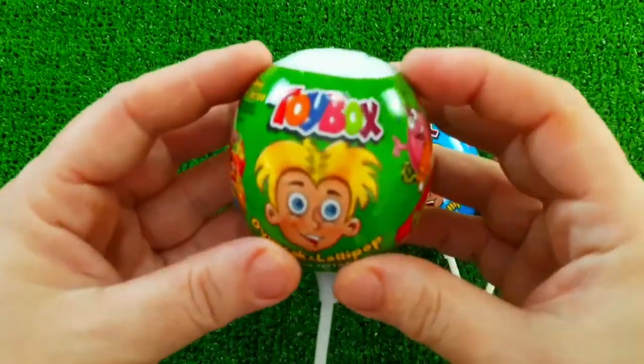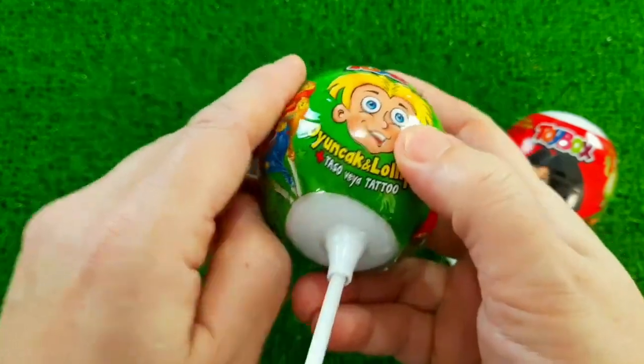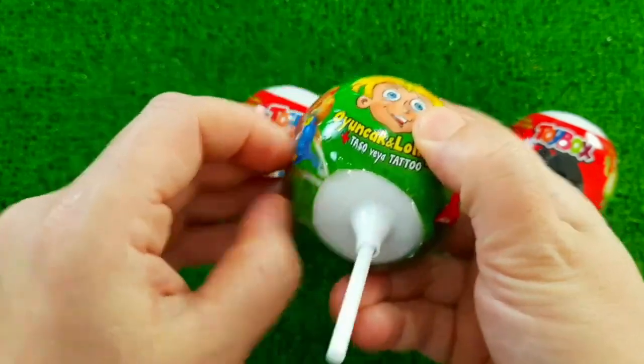This is the first one. The third one, the first one. The third one.